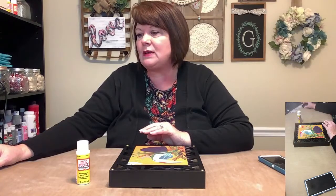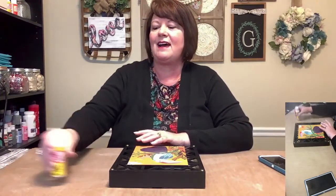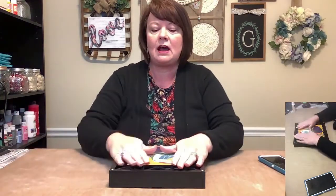Looks like my video is frozen, but that's okay. Hey Jennifer, how are you? I miss you. When I was at Hobby Lobby a couple of weeks ago, I told you guys I bought a bunch of clearance stuff — several items — and this is one of them.